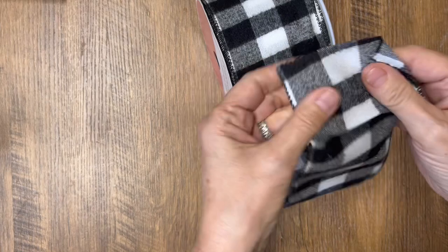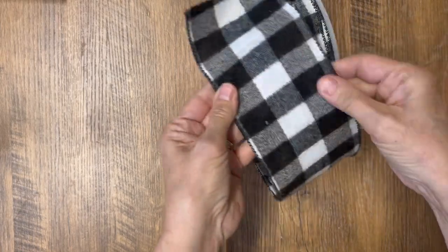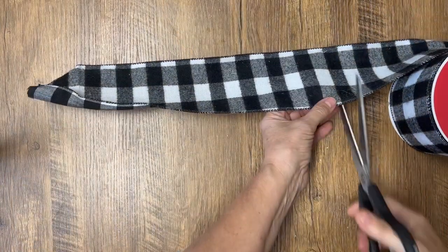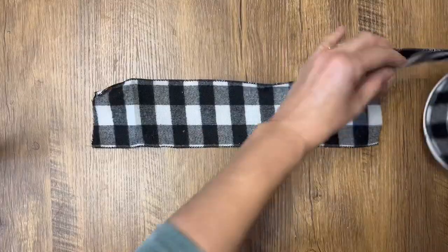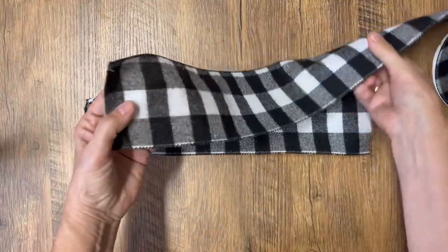Hi, Deidra here from Our Upcycled Life, and today we are making a bow with no knots, no tying. This is so simple — I'm going to show you how to do it in a couple of easy steps. This is wired ribbon.